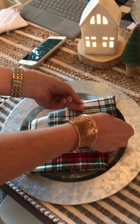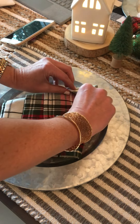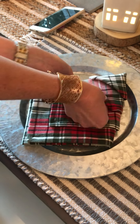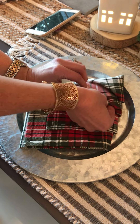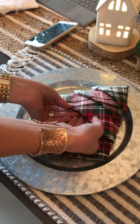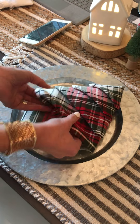So you have that part. Then these are going to tuck up underneath each one. It doesn't have to be perfect. Tuck that, and then your last one.